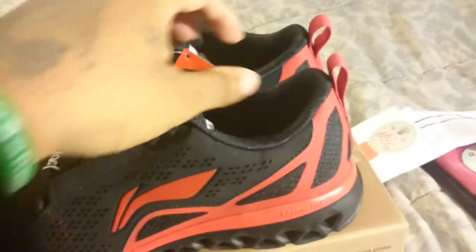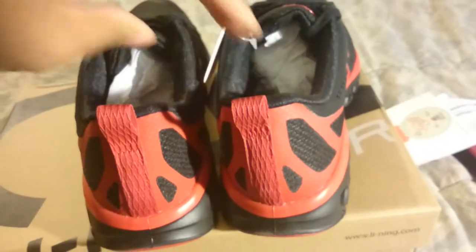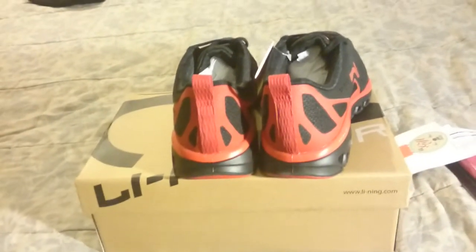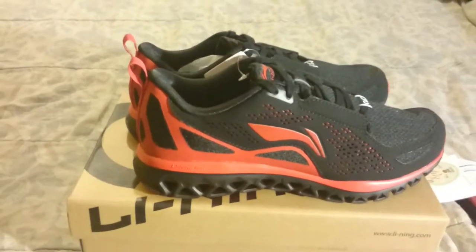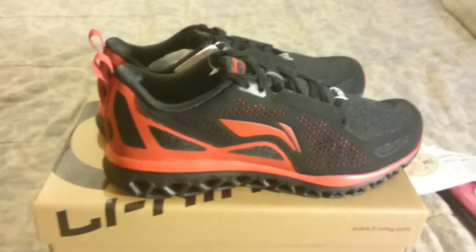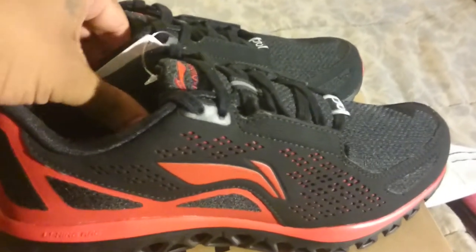I got these for my mom, so she'll tell me later on how she feels about them and how they feel overall. I'll probably make another review video for you — if you want that, just ask in the comments section and I'll make a review video to show how she liked them.